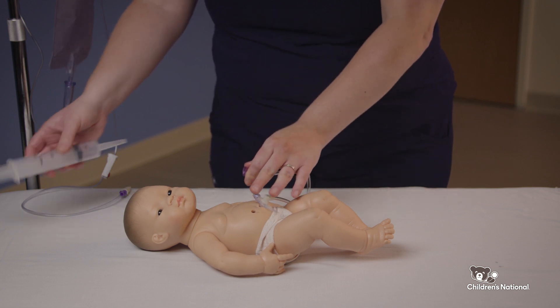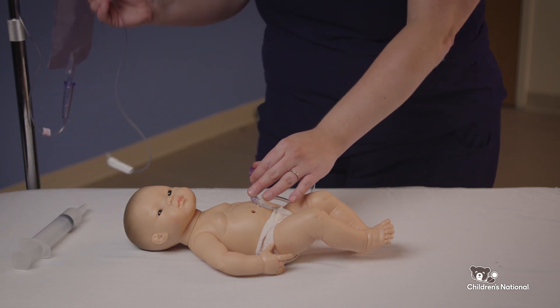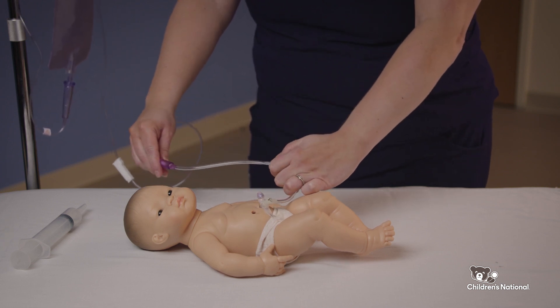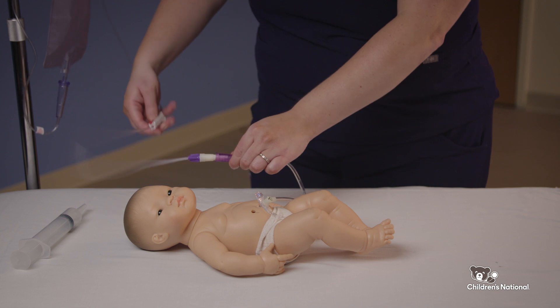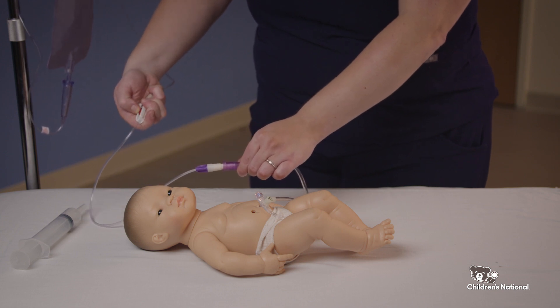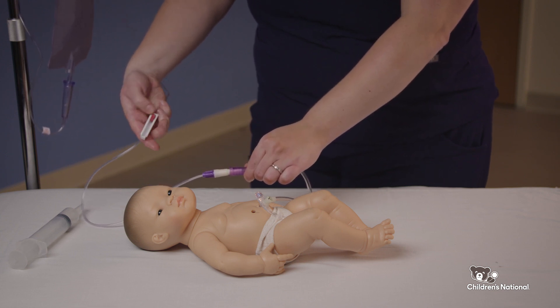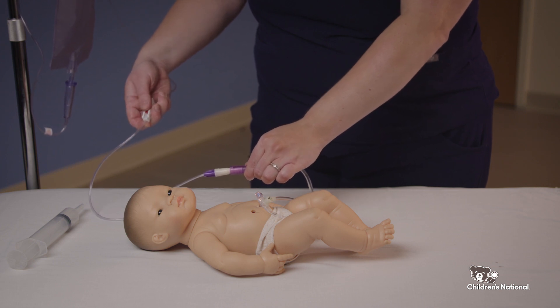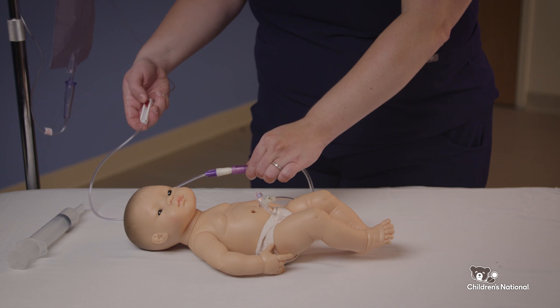Next, connect the end of the filled gravity bag to the extension tubing on the Mini-Ace. Open the roller clamp on the gravity bag and open the clamp on the extension tubing so that the solution can run into the device for over 10 to 15 minutes. You can slow down the speed of the flush by closing the roller clamp. If the solution goes in too quickly, it can cause your child to have cramps. You may need to further adjust the roller clamp to allow the solution to run faster or to slow it down.